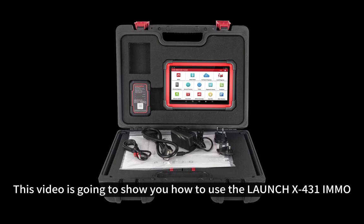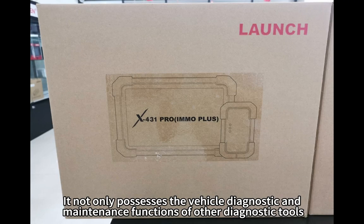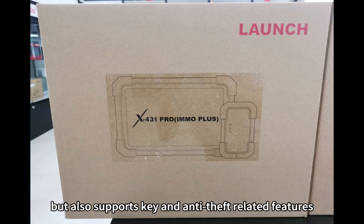This video is going to show you how to use the LaunchX 3-1-Emo. It not only possesses the vehicle diagnostic and maintenance functions of other diagnostic tools, but also supports key and anti-theft related features.